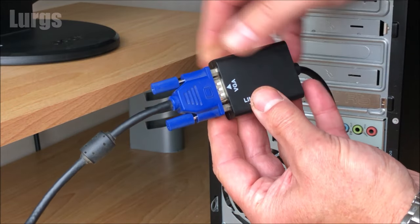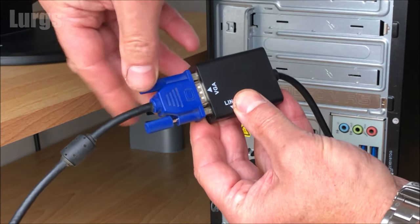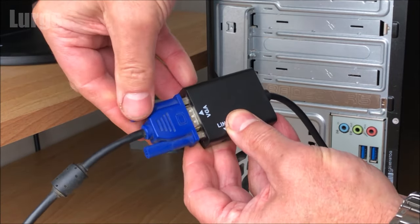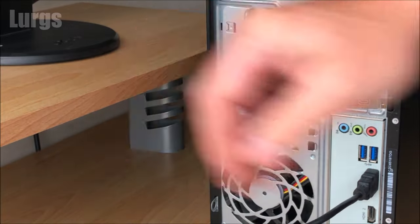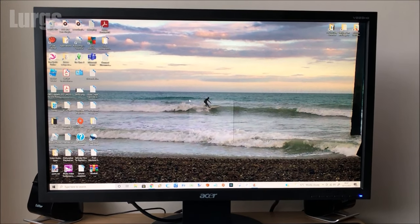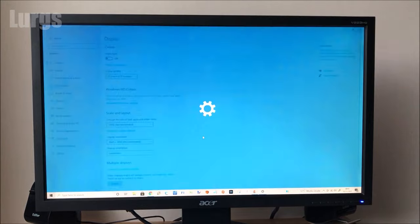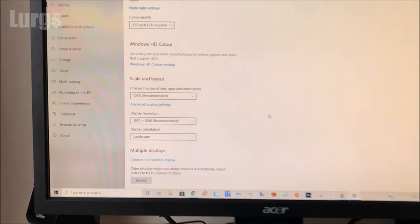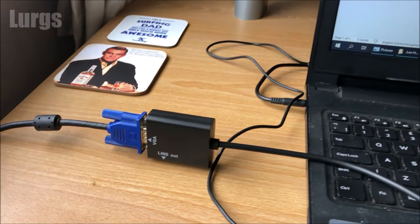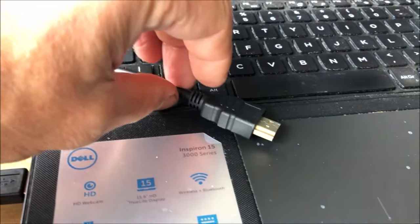Tighten up those locking screws. Now let's test out the monitor to make sure it's working correctly. Yeah, we've got a good screen here. I'm just going to go to display settings — fabulous, 1920 by 1080p.